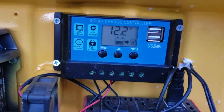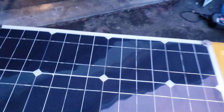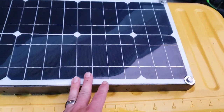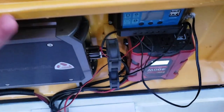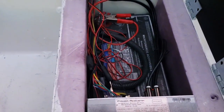This controller here is for the solar panel. On top of the cooler I built a wooden frame around the solar panel with three slats of wood underneath it secured to the lid. I drilled a hole through the lid and the wiring comes out there, runs down, connects to the controller, and the power goes into the battery.